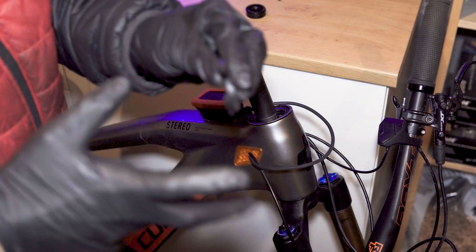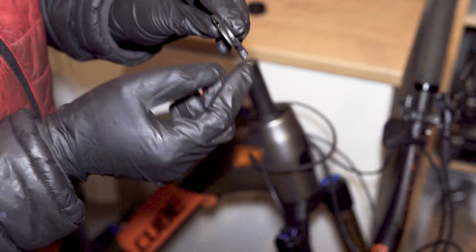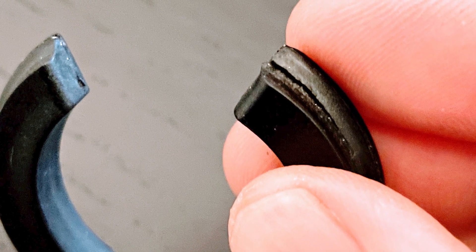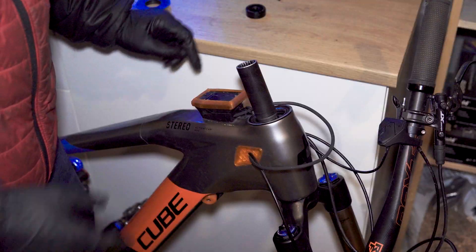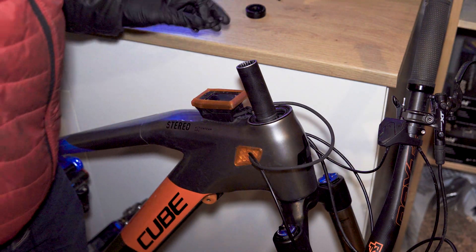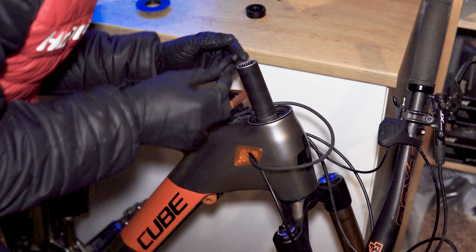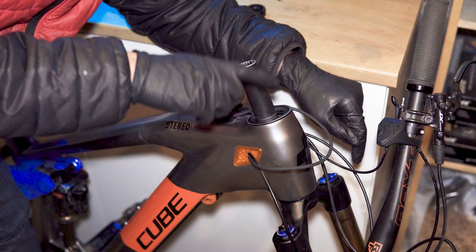I've taken a set of calipers to this to measure the thicknesses all the way around, and when I've inspected it you can actually see physically that it's a different shape from one side to the other. That shows that this ring has actually squashed over time. So what's the solution? Well, I can either replace this piece with a new one — if I can find spares — or the final solution is to completely replace the top headset.